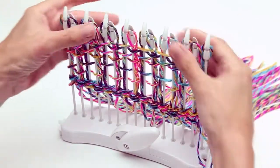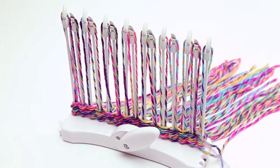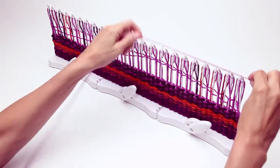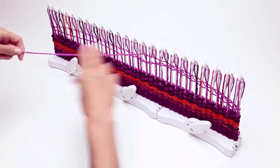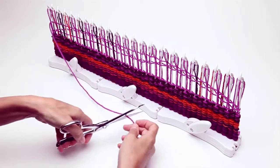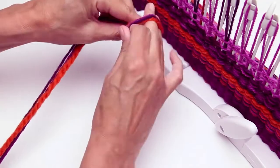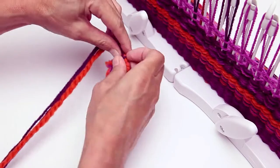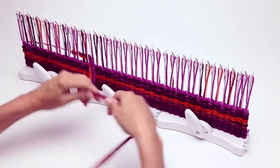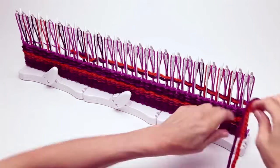As you fill up the pegs, just push the weft down to the base to tighten the weave. When working with multiple looms, pull the weft down in sections. Change weft strands by tying into a knot. Weaving with multiple strands speeds up the weaving process. Experiment with different materials, textures, and color combinations to create something really unique.